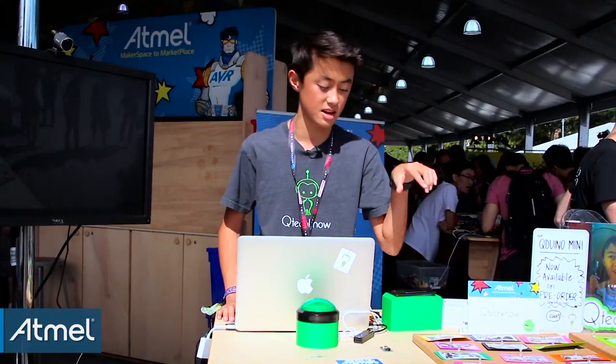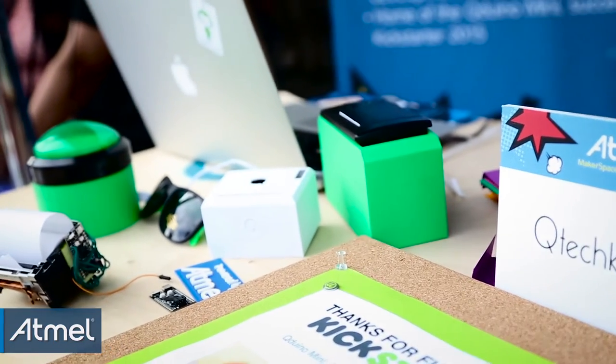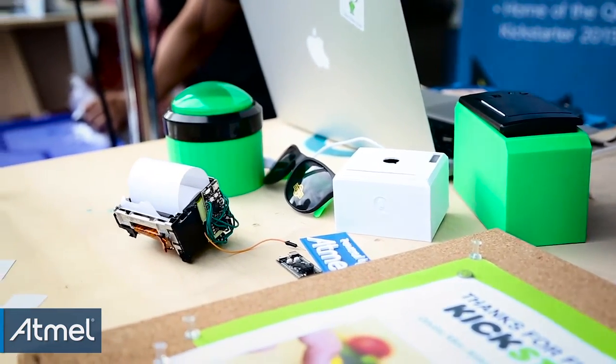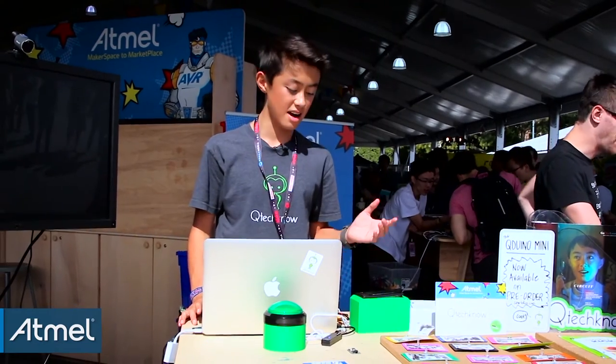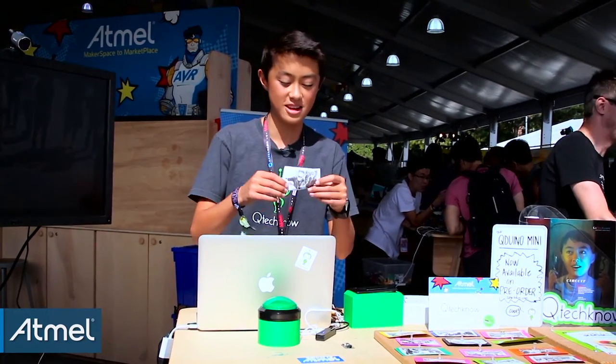One of the Qduinos is in each one of these green boxes. You have a button and a thermal printer — a thermal printer is just like a receipt printer — so it prints in black and white and doesn't use any ink. If you look up here you can see the computer monitor and the webcam that takes a picture of you when you hit the button, and in about 20 seconds you'll have your first photo booth selfie in black and white.